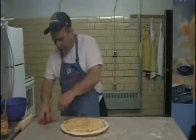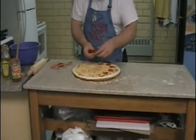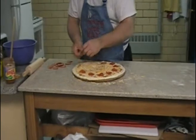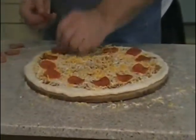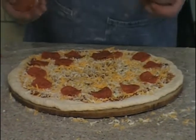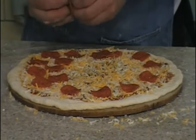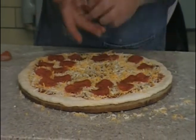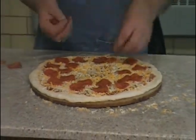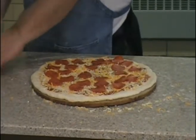Now we want more than just cheese on our pie, so I've got some pepperoni here. I've already separated it out to make it easy to put on there. You put these on going to the edge and then work your way toward the middle. I bought the pepperoni at the store just like most people do — I can't be bothered with buying a whole pepperoni and slicing it, it's just too much work. Pepperoni and cheese, that's a nice pie.